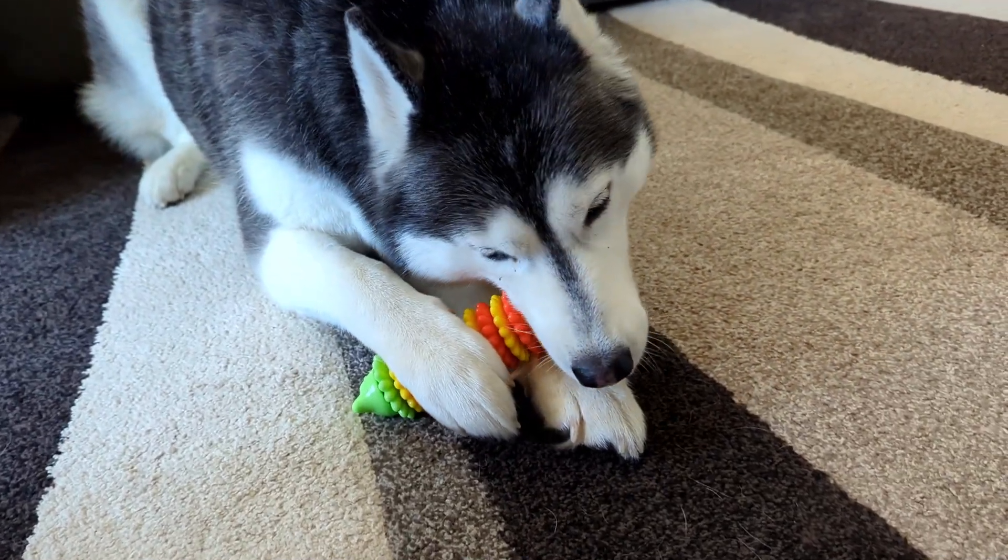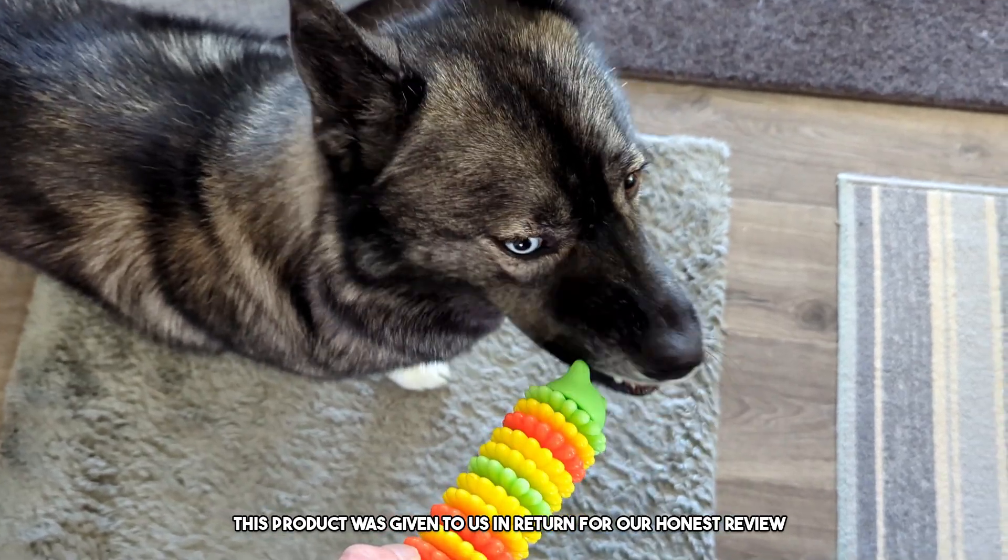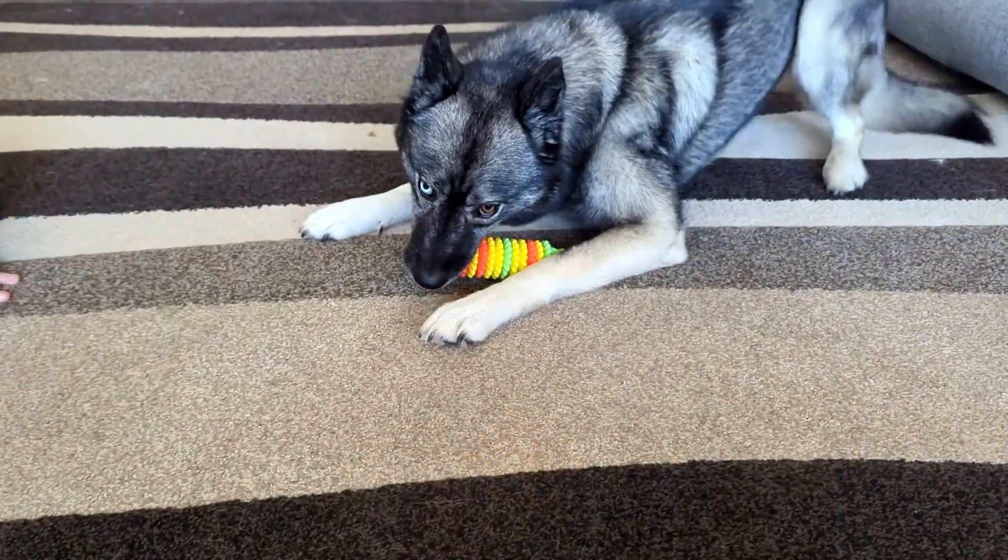My dogs really like this toy. Welcome to the review. Today we're doing a review of this chew toy for dogs. This product was sent to us in return for our honest review. What a fun toy for your dogs.